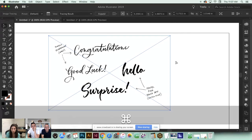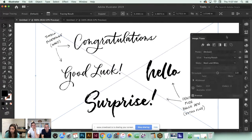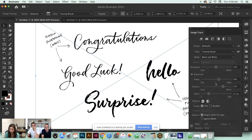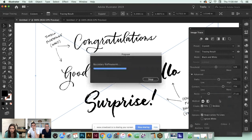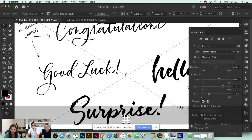You can still see the big box so it's still technically an image - we haven't committed our changes yet. Once you hit Expand, it will vectorize it. But if you want to tweak it, come up to this little icon - your Image Trace panel. Open that up and these are all the settings you can use to adjust the trace before committing your changes, giving you a lot of flexibility.